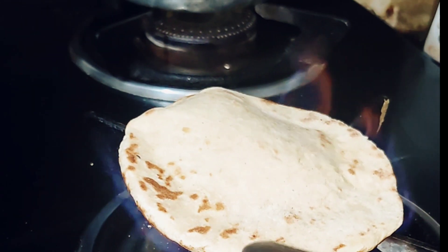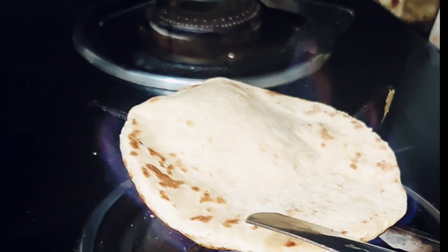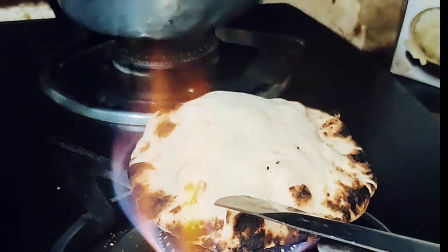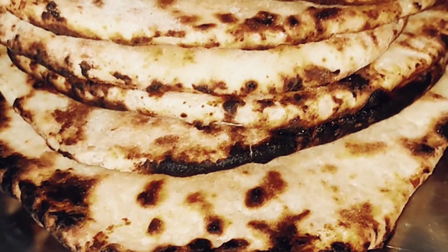See how bubbly it is! Likewise, make all the khamuris and enjoy. Thank you for watching my video.